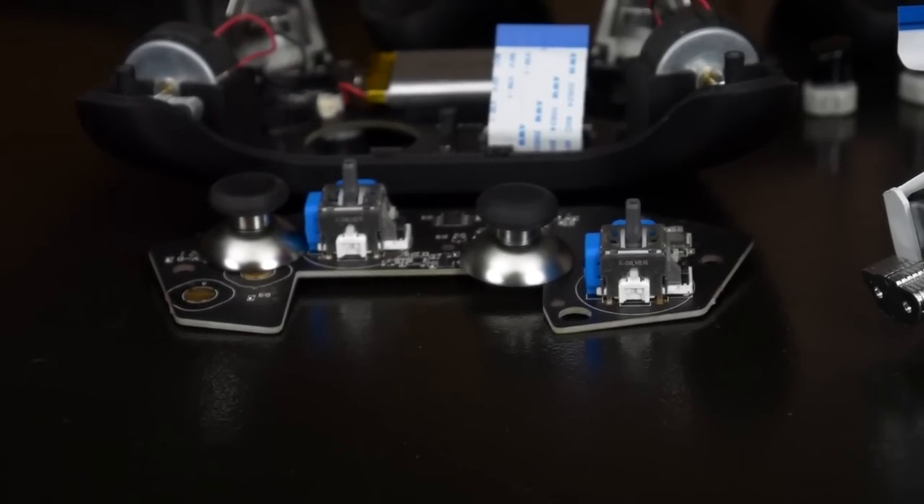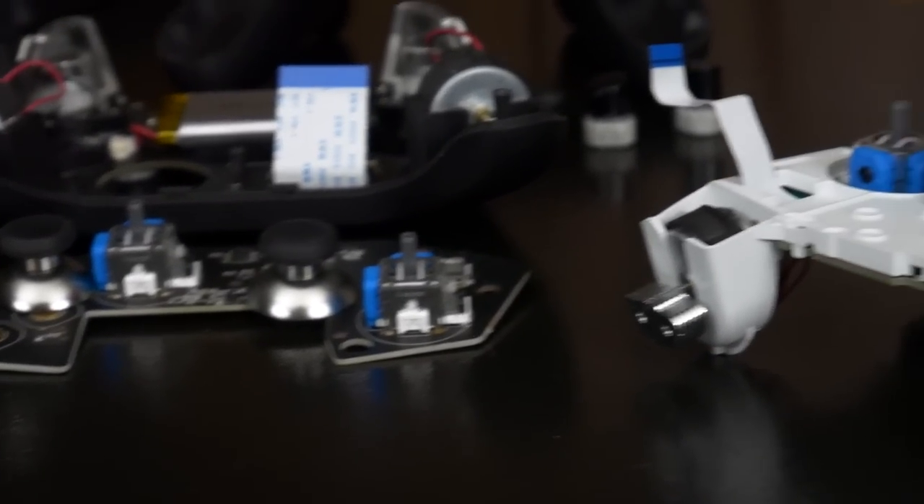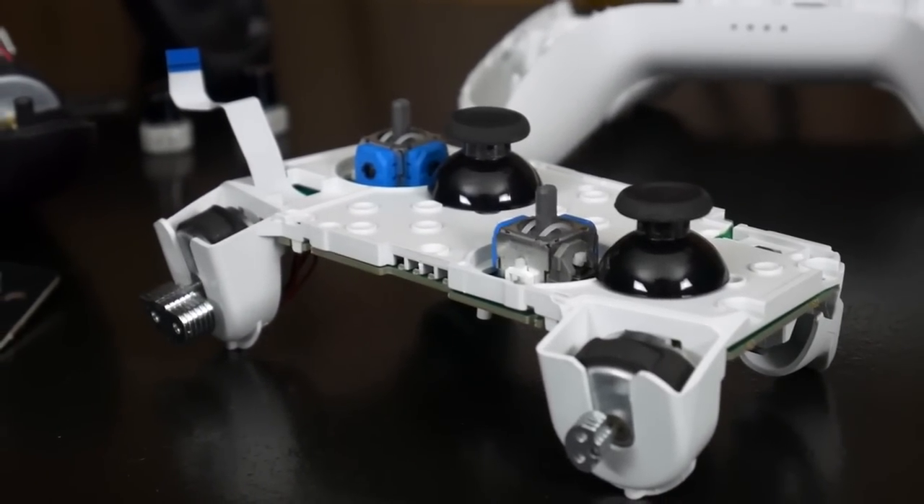To fill this gap, 8BitDo simply asked if they could use Gullkit's tech — to which they said sure. So now we have the 8BitDo Ultimate Bluetooth, which they were kind enough to send out for this review.